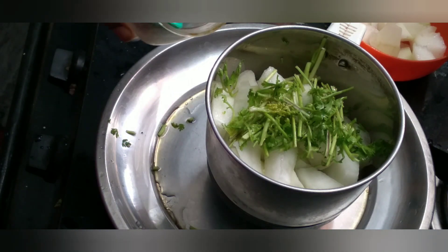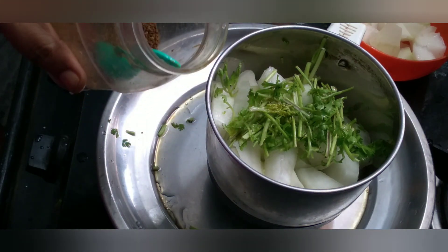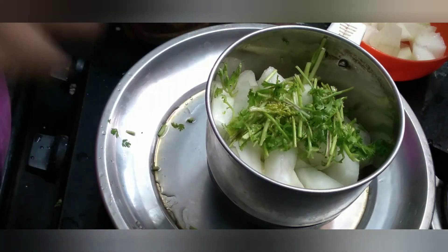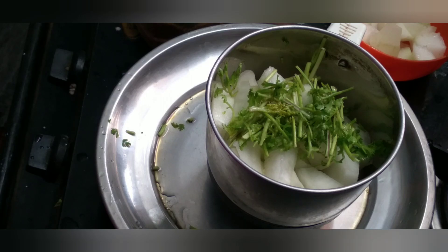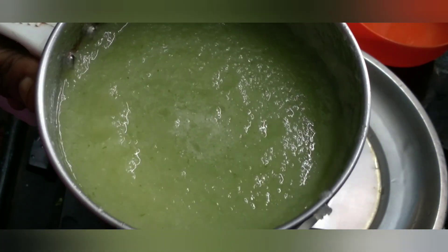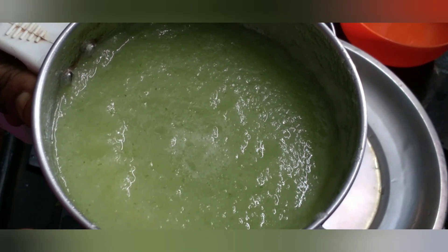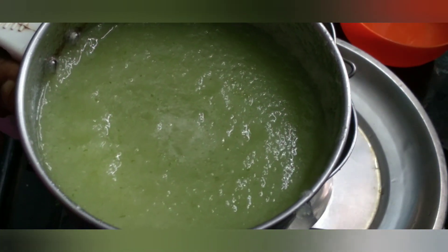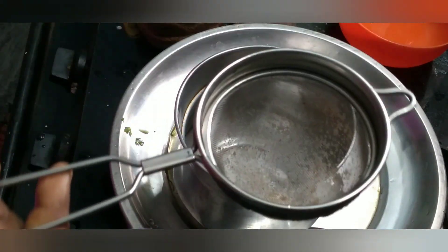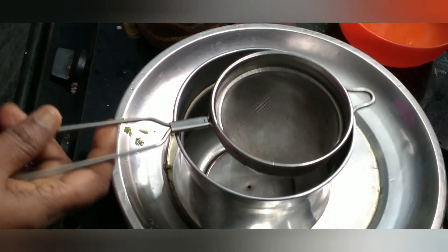If I take the juice, I will put it in the pot. Let's put it in the pot. We will put a strainer in a spoon.